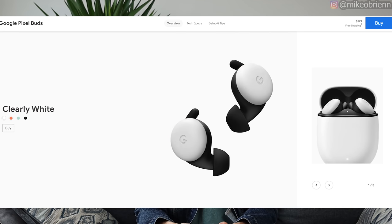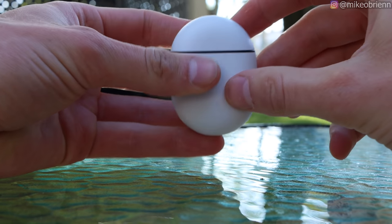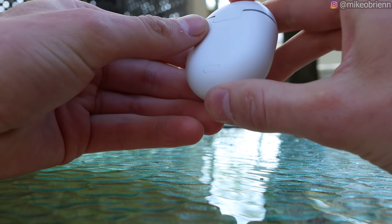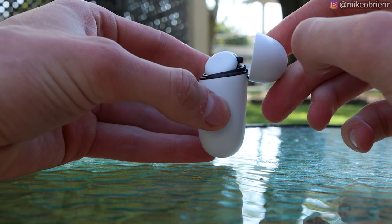Currently they only have the white ones for sale. You can pre-order the other ones and they'll come out eventually. When you're looking at this case you'll see on the bottom we have USB Type-C charging, so you should charge this up fairly quickly. You can also charge this wirelessly with Qi wireless charging on the back, and the lid snaps open and closed very nicely.